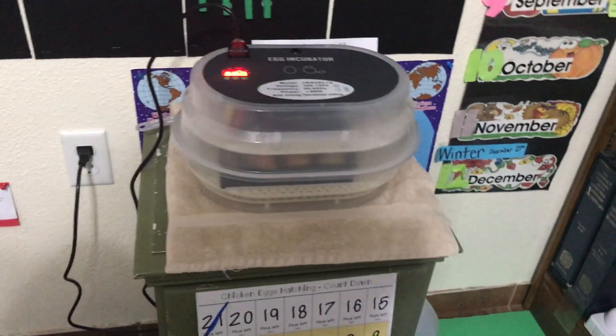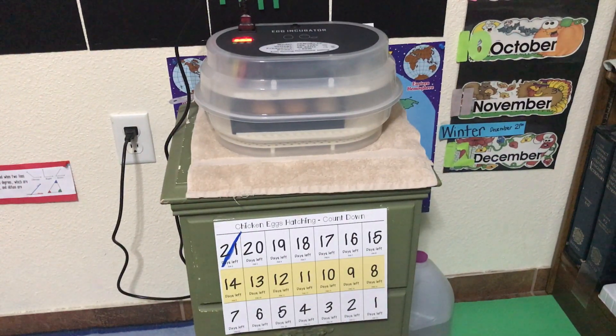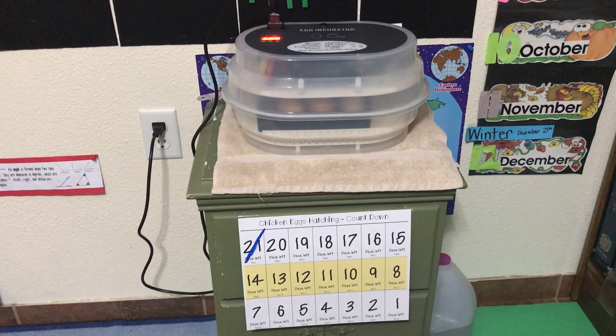This causes the eggs to turn inside the tray. It's important for the eggs to turn, just like a mama hen would turn them. Hopefully in a few days we'll make another video, but there's not a lot to see with chicken eggs as you go along — so come back definitely by the end, and as we go along to see the development of our chicken eggs.